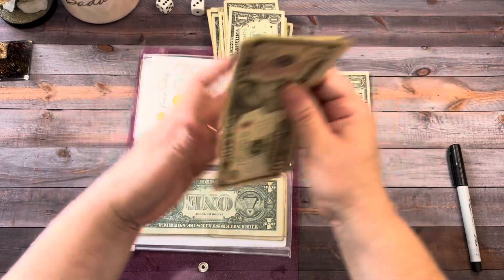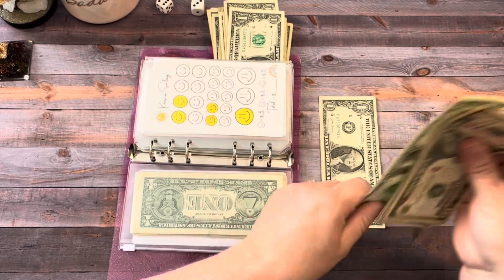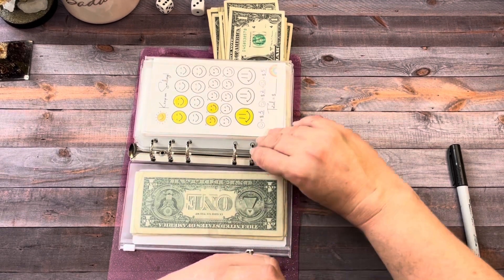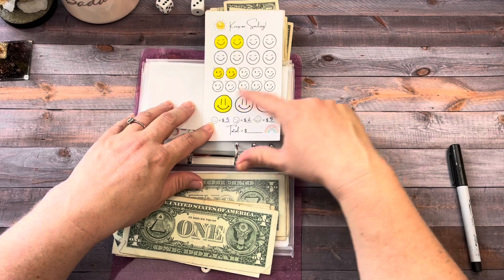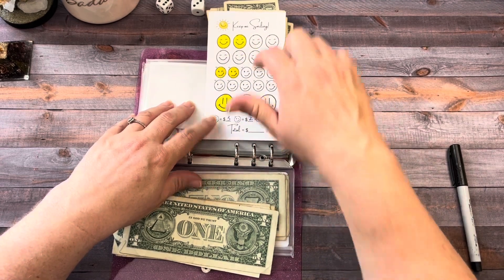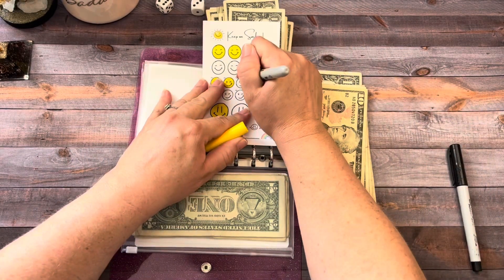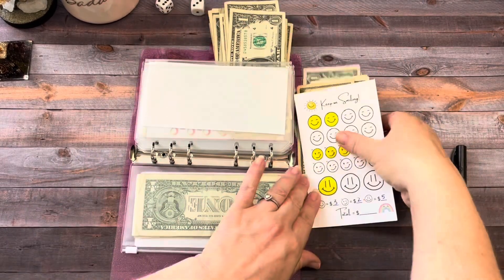Next up is Keep Smiling. We got one dollar. Let's count and see — we have seventeen now. We can color in a two dollar box. So that's seventeen for Keep On Smiling.